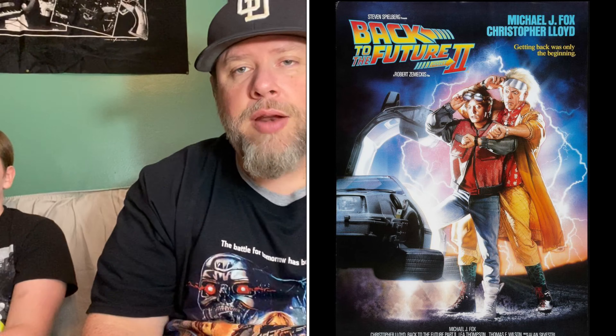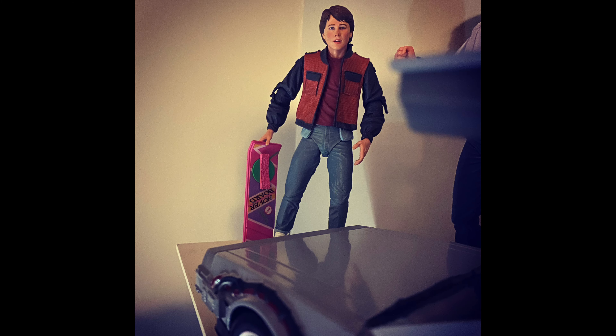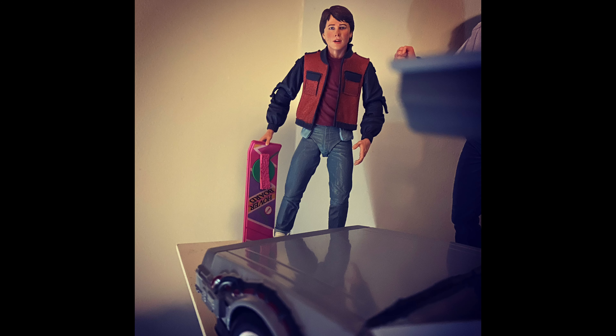We did a few videos before and showed you some of the other figures that we had. If you are a Back to the Future fan, you are in luck right now — they have a lot of great items coming out. We showed you two different Marty McFlys from Back to the Future One and Back to the Future Two. Now we're going to show you an unboxing of another figure from this series.